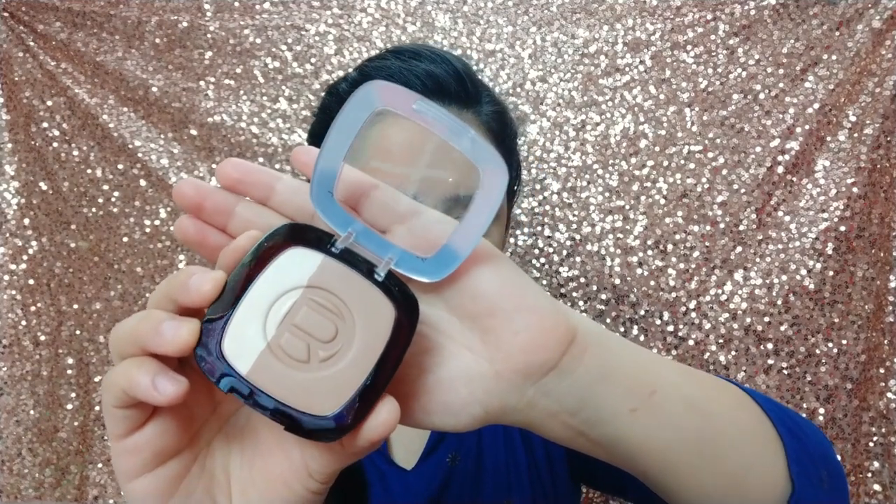I will use L'Oreal Bronzer here. It is a very good bronzer — please try it. It is buttery and the shade is perfect. I am also contouring the nose with this bronzer.